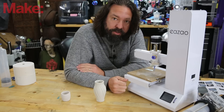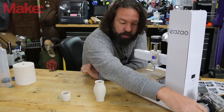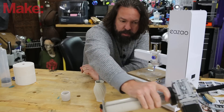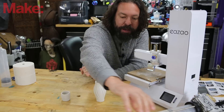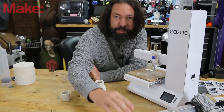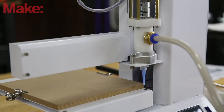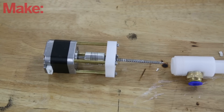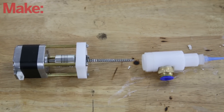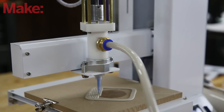This is a paste extruder. It has two parts. It has this huge canister over here with a plunger. This one is mechanical — it uses a geared-down motor to really apply pressure. Then a hose will take the material from this tube of clay up into here. Once it gets in here, there's an auger, a very cool-looking spirally thing that pushes it down out of the nozzle.